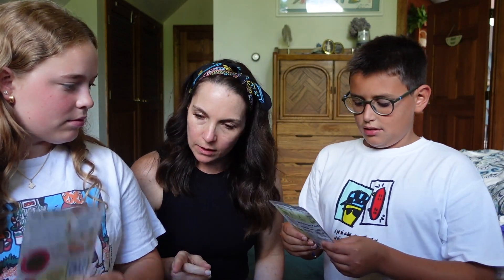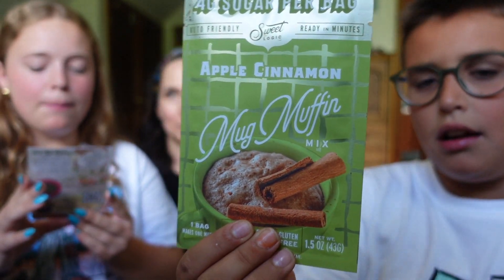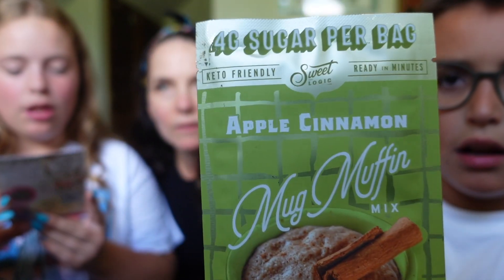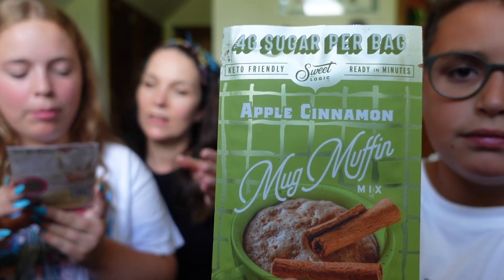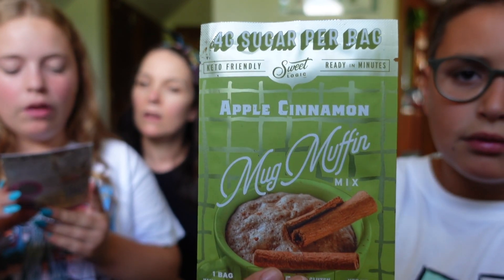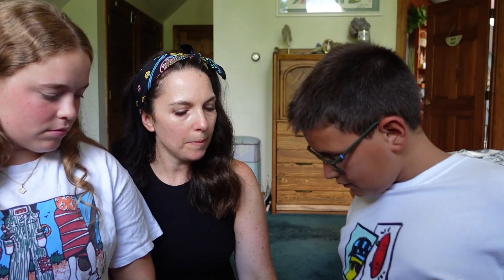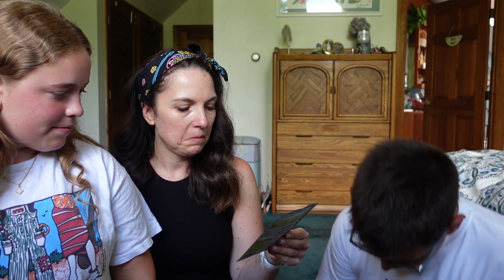Do you want to hold up this one? This is the apple cinnamon quick mug muffin mix by Sweet Logic. Whip up a cozy, low-carb apple cinnamon muffin in two minutes with just an egg and butter — fall flavor in a flash. Will we have these for breakfast maybe? Yeah, that sounds easy.